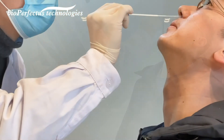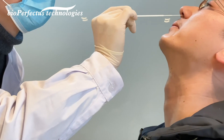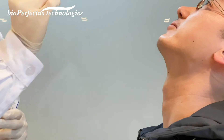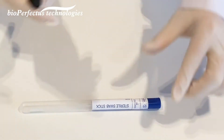Gently rub and roll the swab, leaving it in place for several seconds to absorb secretions. Slowly remove the swab while rotating it. Put the swab back into the protective jacket and write down the subject's name on the label of the protective jacket.